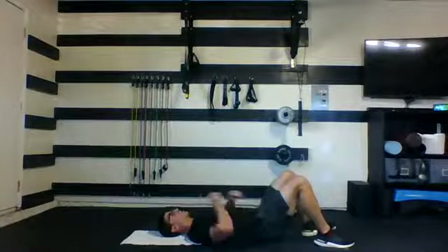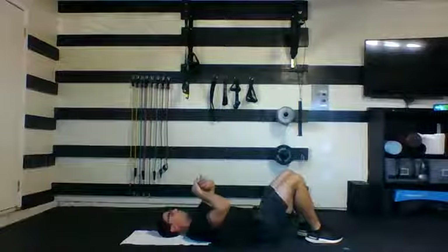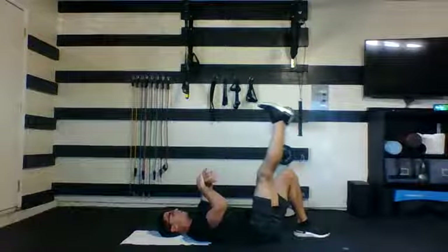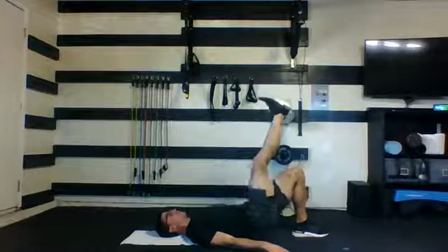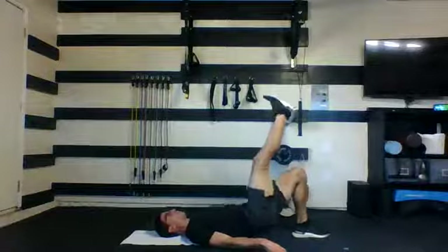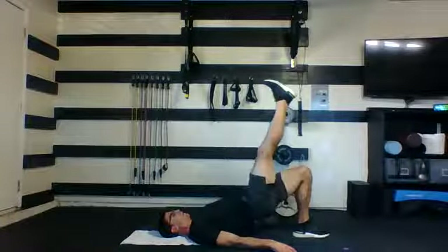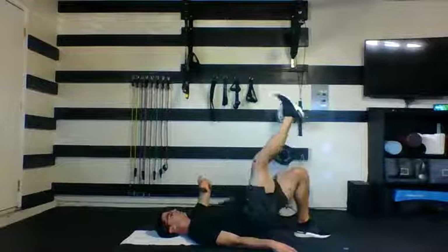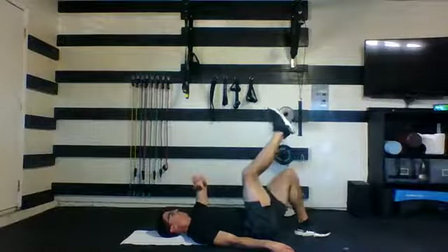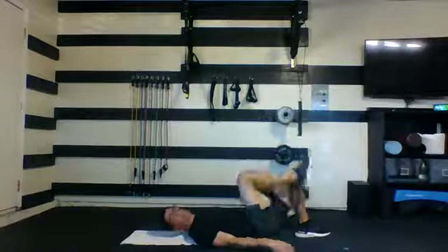Stay here and head to the other side. Same rules apply — don't worry about your reps, worry about your form. Good form overall is how we reduce injuries. Here we go. Drive that heel straight down, the other one kicks up through the ceiling. Slow your heart down. Five, four, three, two, and one. Nice work.